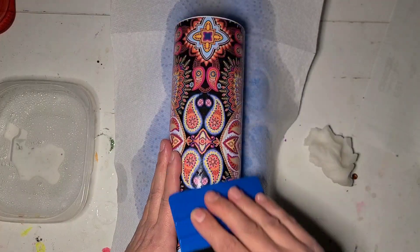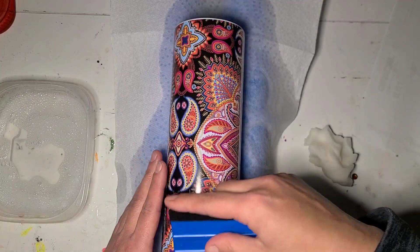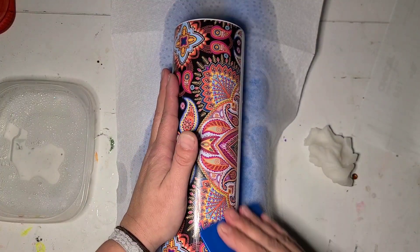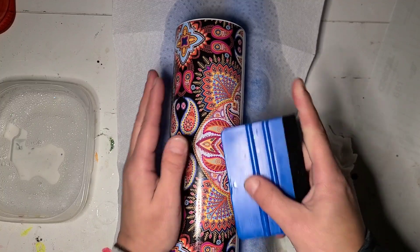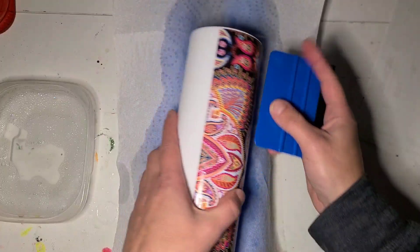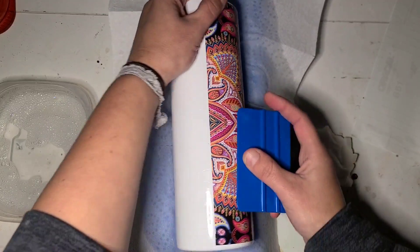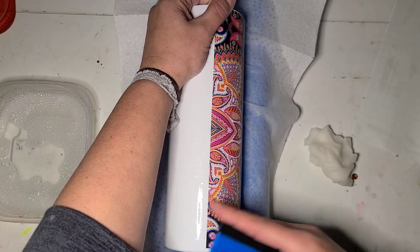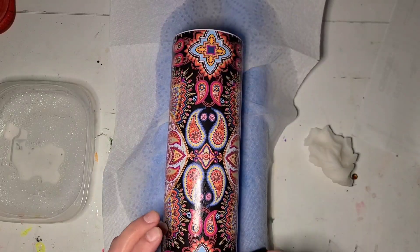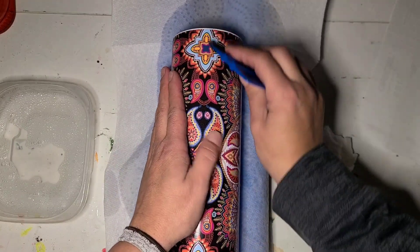I'm gonna take my squeegee and work from the center out, up and down, to push any excess water out the bottom. I kind of wish this piece hadn't gone on so easily. I was going to do the other two with the regular method, but because of how easy that went on, I think I'm gonna do the wet method for them as well. You can see the water coming out. You'll want to let it dry extremely well before you go to epoxy it.